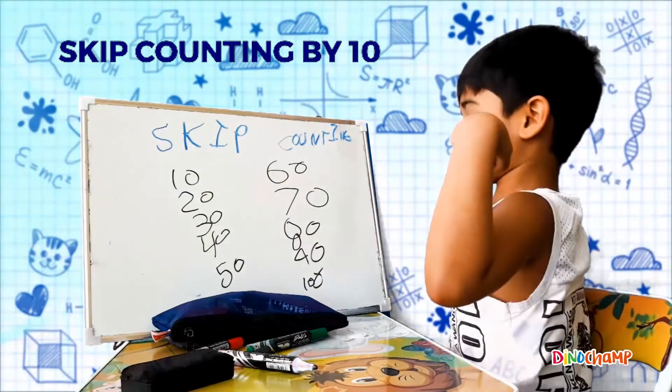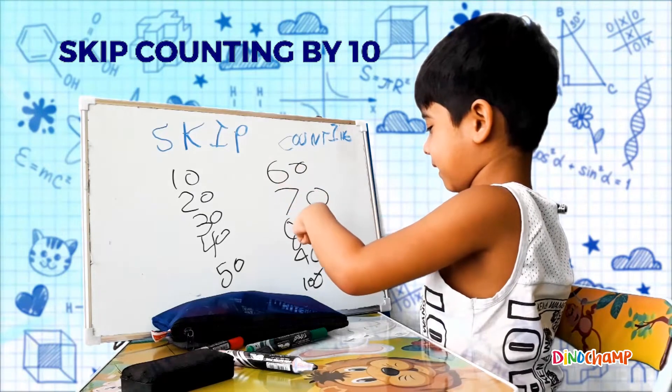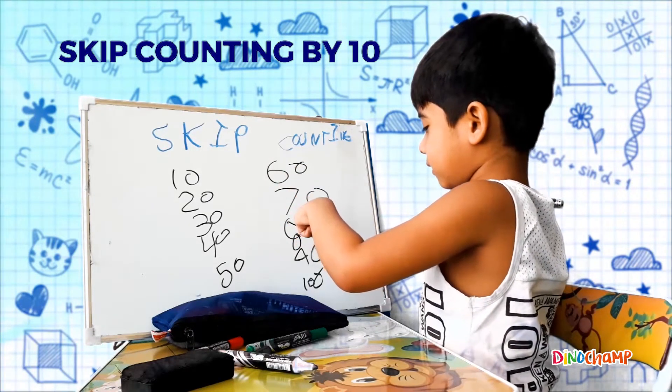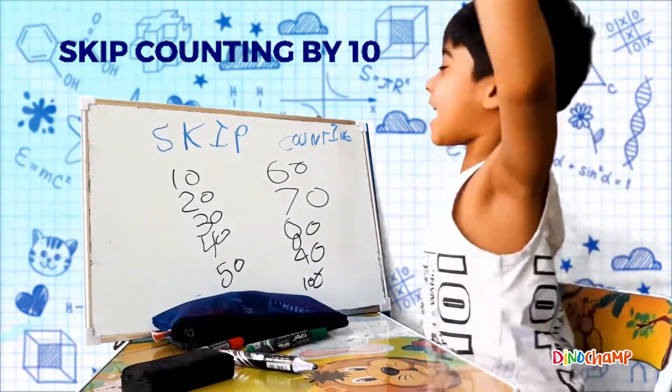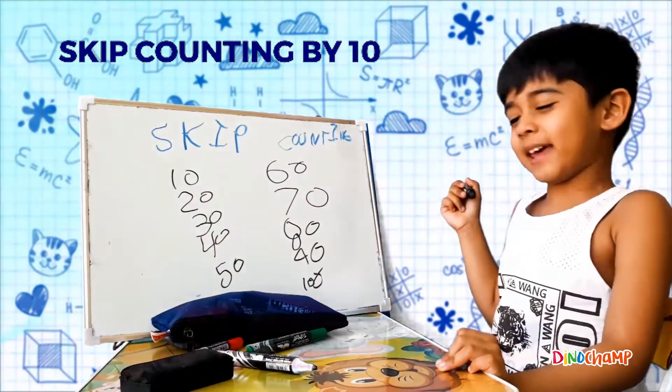This is skip counting with 10, 20, 30, 40, 50, 60, 70, 80, 90, 100! Easy right, easy kids!